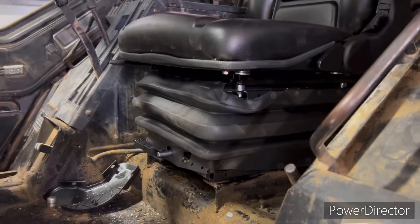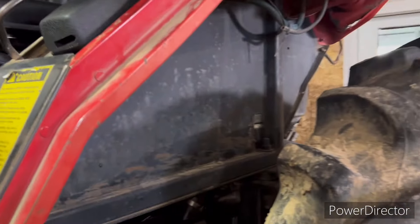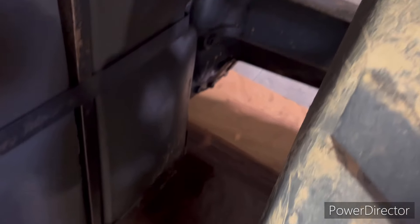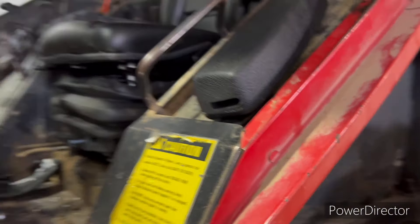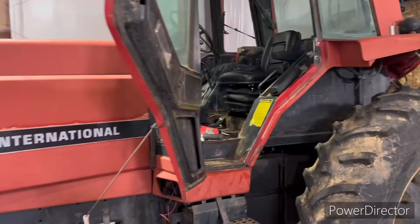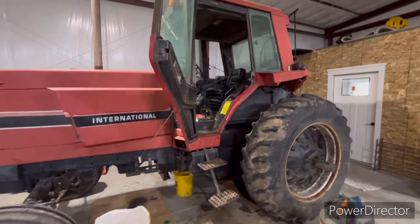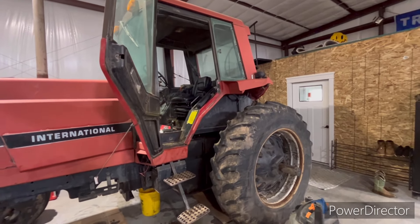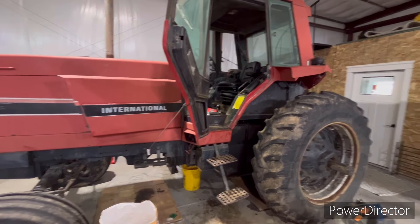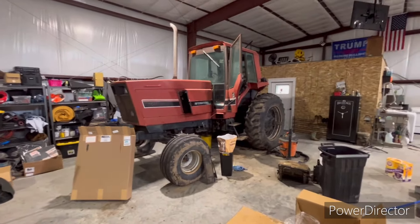I still need to get that window replaced, and the only other thing I noticed is there's a pretty good hydraulic leak coming from somewhere right there that I've got to figure out — you can see it's all kind of sopping. But we're making some progress. It's not going to be any show queen — that's not my intention. It's just going to be a good working tractor. At some point I might polish it, but for now I'm just going to finish cleaning up the cab, put in a window, and put it to work.